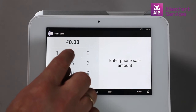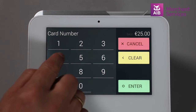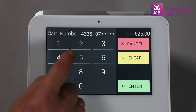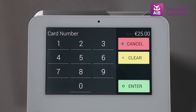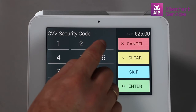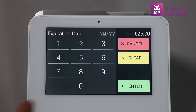Key in the amount you wish to charge and tap Phone Sale. You will then ask the cardholder on the other end of the phone for the long number on the front of their card. Key this into your Clover Mini and press Enter. Following this, you need to get the 3-digit security code from the back of their card and press Enter, and finally the expiration date and press Enter.